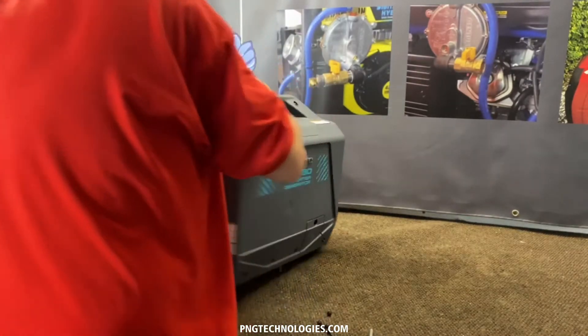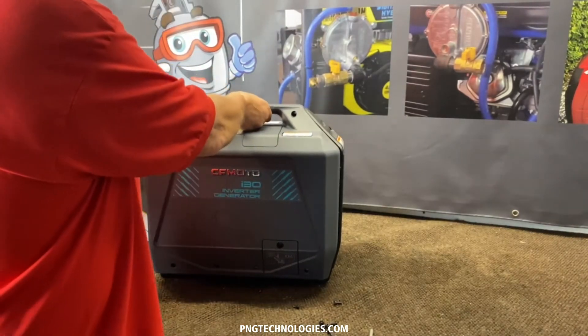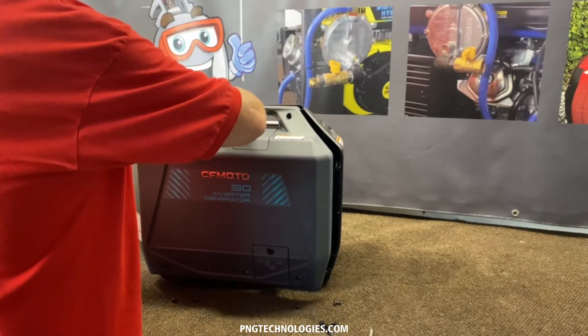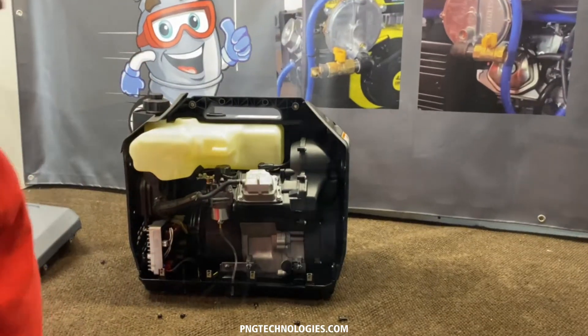Let's turn this back this way — should be able to pop this right off. Pull this back out of the way and that'll slide right off. There we go. Now we've got access to the inside — we'll show you the next steps.